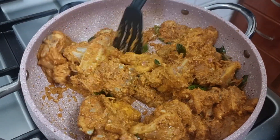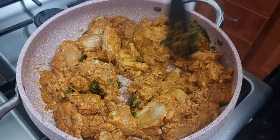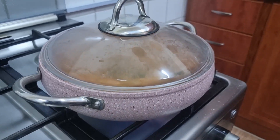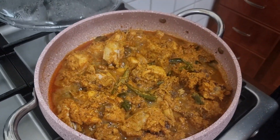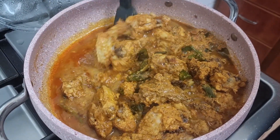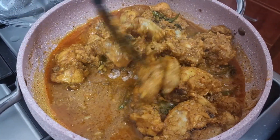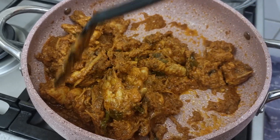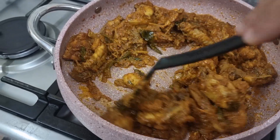Add 2-3 minutes to medium flame and mix. Add a little gravy and a little hot sauce. I am going to cook it in a long way.